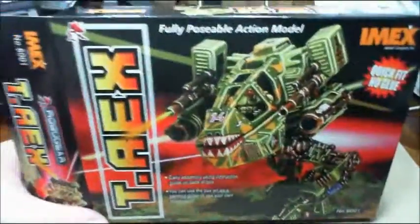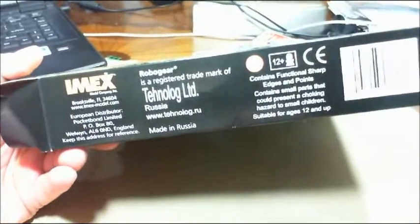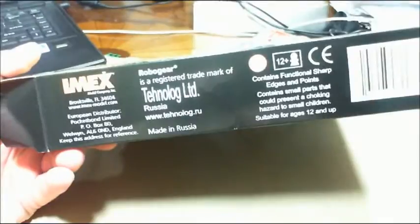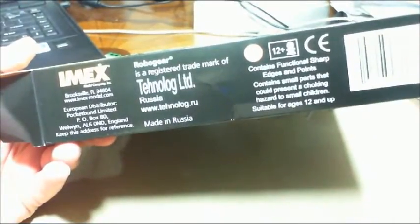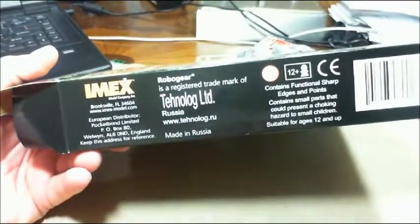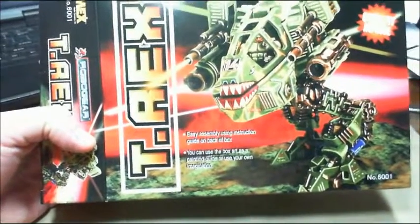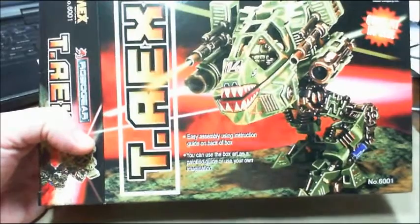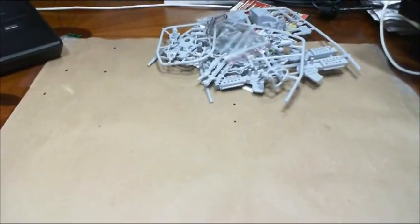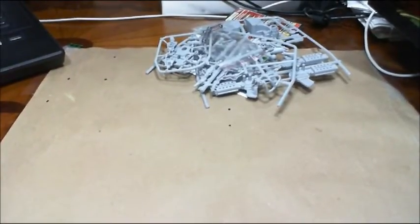The T-Rex — this is an IMAX model made by a company out of Russia called Technolog. The website is technolog.ru. I don't know if they're still in production or not, but you paint them up. I'll be back in a second after I've built up the T-Rex to let you see the scale and size of one up next to another model.